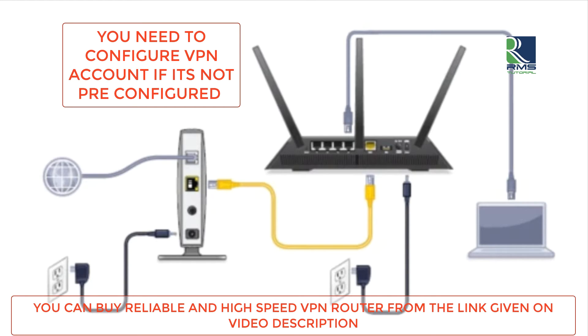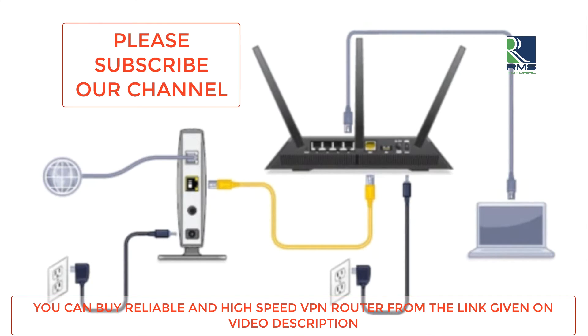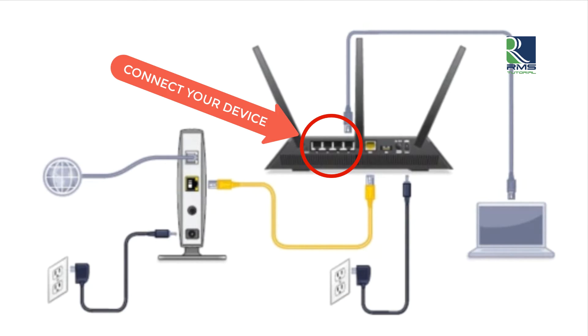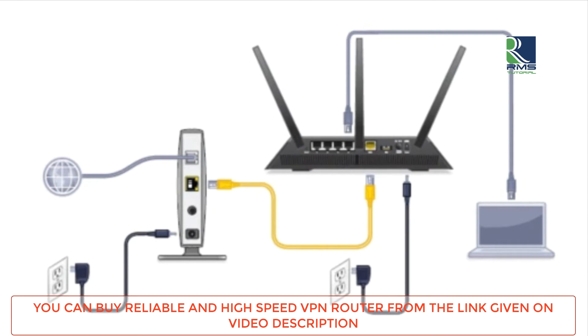Once you have configured your VPN router, it will be ready to work. You can use your virtual private network with Wi-Fi, or you can use the Ethernet port at the back of your VPN router. It's pretty simple, and we should start using VPN to make ourselves safe.